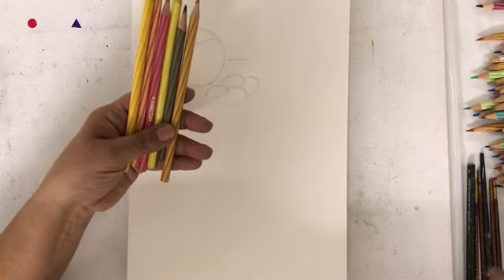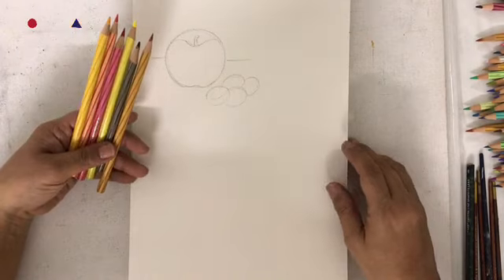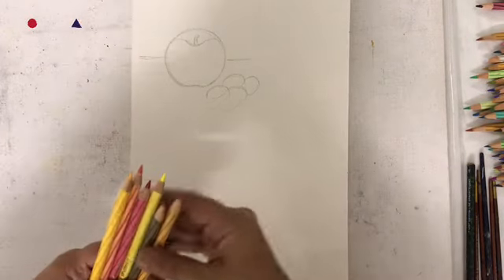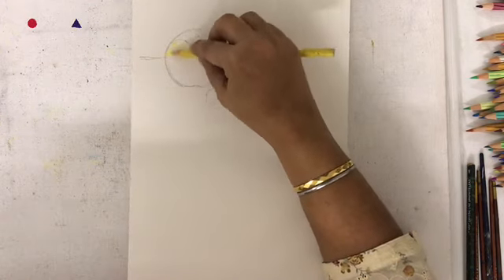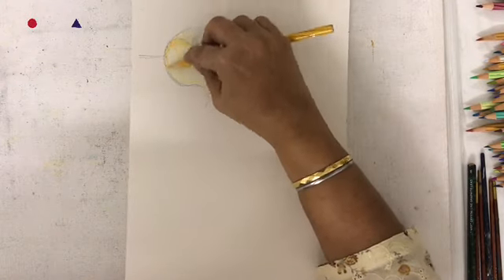I am also going to use a lighter brown for the shadow beneath the apple. What you have to remember is you have to start layering in the colors very lightly. Do not apply too much pressure on the pencils, otherwise with water it will spread too much.